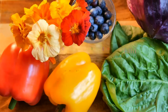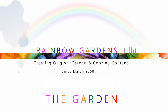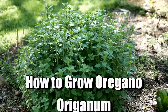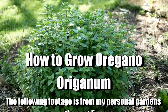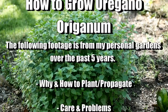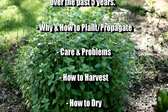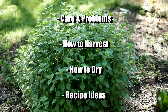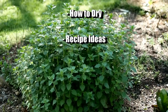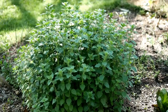If someone were to ask me what kind of herb they should grow as a new gardener, I would say hands down: grow oregano. It is so easy to grow and so flavorful. I'll share footage from my gardens over the past five years — why you might want to grow it, how to get it started, how to care for it, and some problems you might experience.